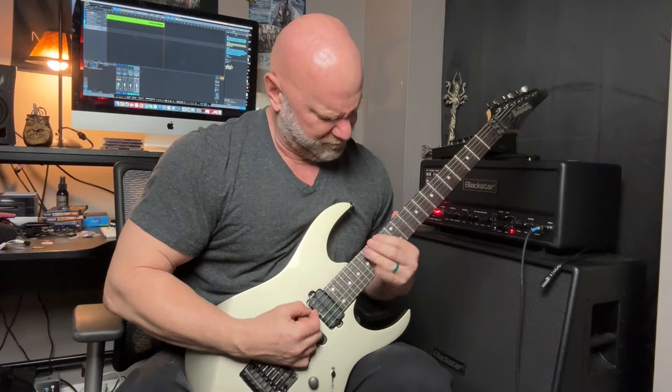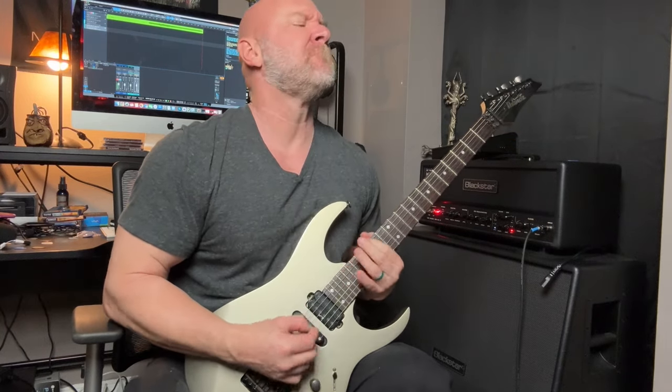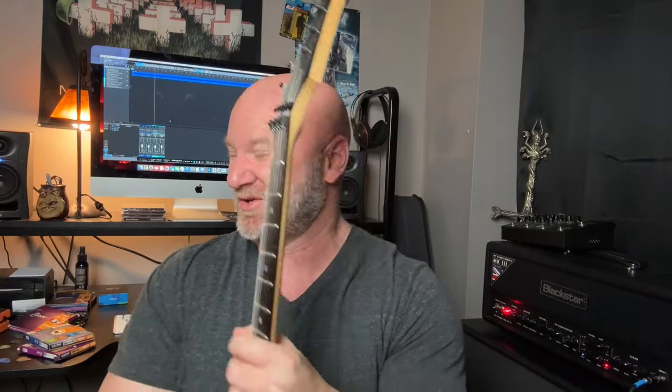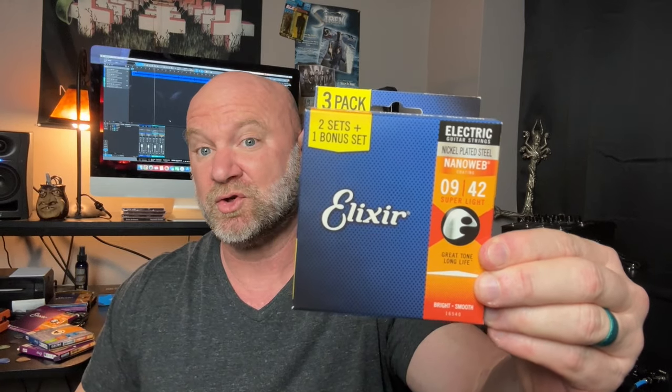We'll start with the guitar I play the most. You guys are very familiar with this one — my Ibanez Prestige RG1570. This is in my hands most of the time I'm playing guitar. For strings, I just picked up a three-pack of the Elixir NanoWebs. These are the NanoWebs and they are the Superlites, the 9 through 42.